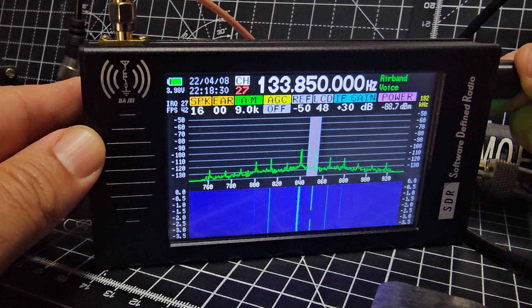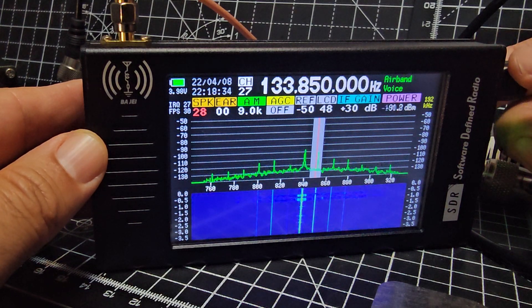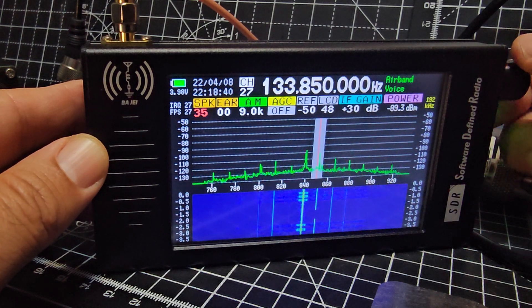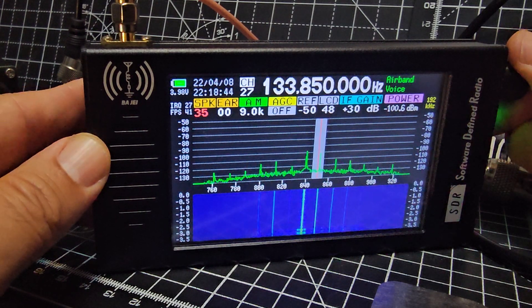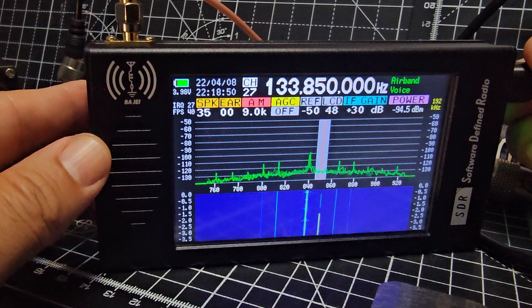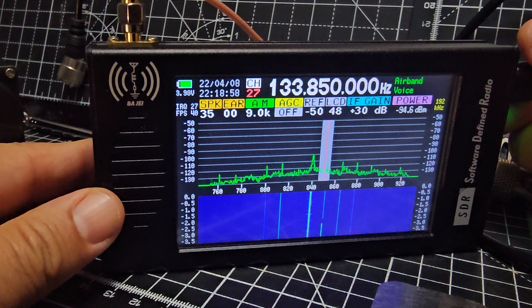There's someone there as well — unless that's bleed-over. That is pretty surely airband, isn't it? Yeah it is. I think we've got a strong signal here, probably from inside my house. But back to changing the channels.